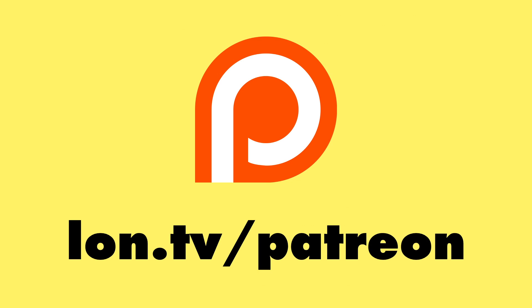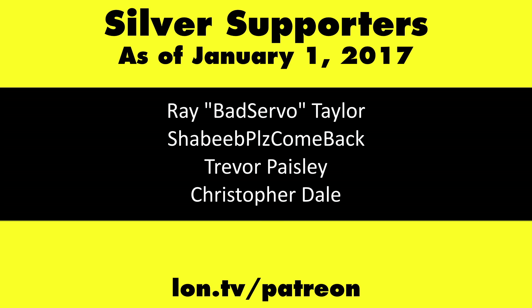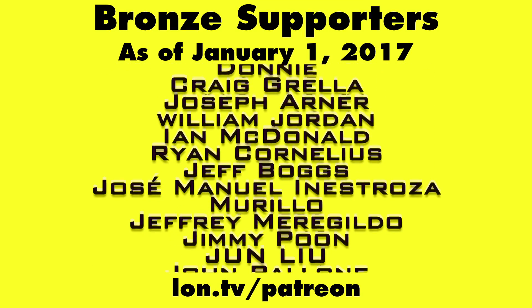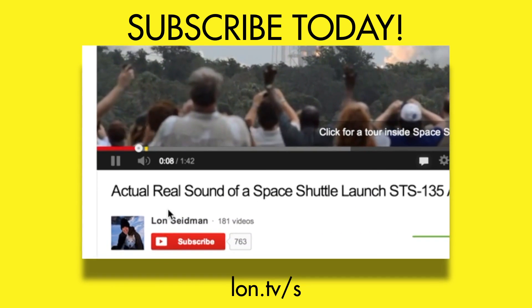Let me know in the comments below which USB Type-C devices and dongles you've been using and found helpful — I'd love to review a few in the coming weeks. That will do it for my USB Type-C survival guide. This is Lon Seidman, thanks for watching. Don't forget to subscribe and visit lon.tv/s.